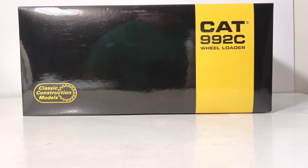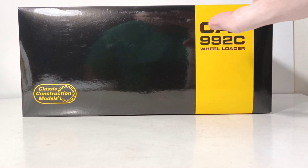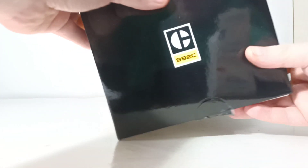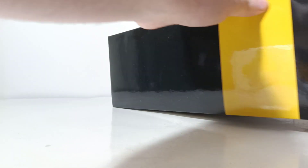Let's first take a look at the packaging. The model comes in a brown outer shipping box that houses the model's box. As you can see, it has 'Cat 992C' written on it inside a little yellow stripe on a primarily black box. You have the classic construction model's logo on the lower left-hand side. Here you have the Block C logo because this is a late 1970s-era machine, which is when the 992C was first introduced to the market.